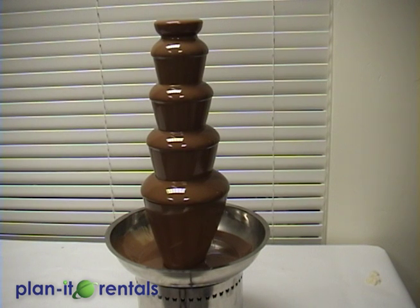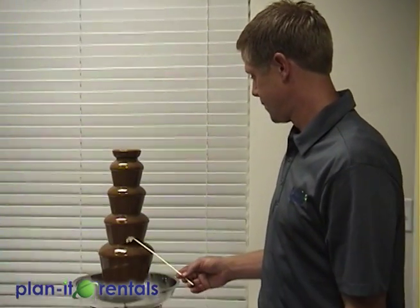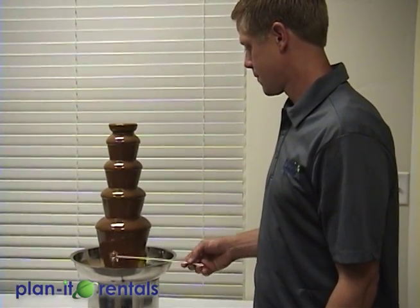Planet Rentals can also provide you with some bamboo skewers that you can use to dip your favorite items into the chocolate fountain. Thanks again for choosing Planet Rentals.